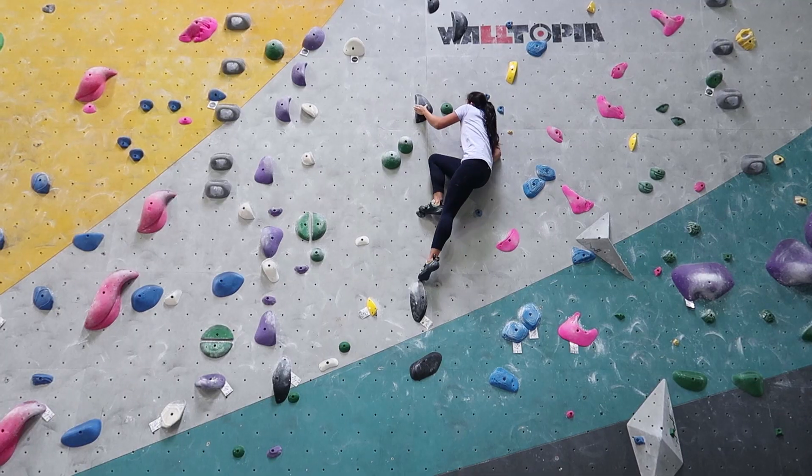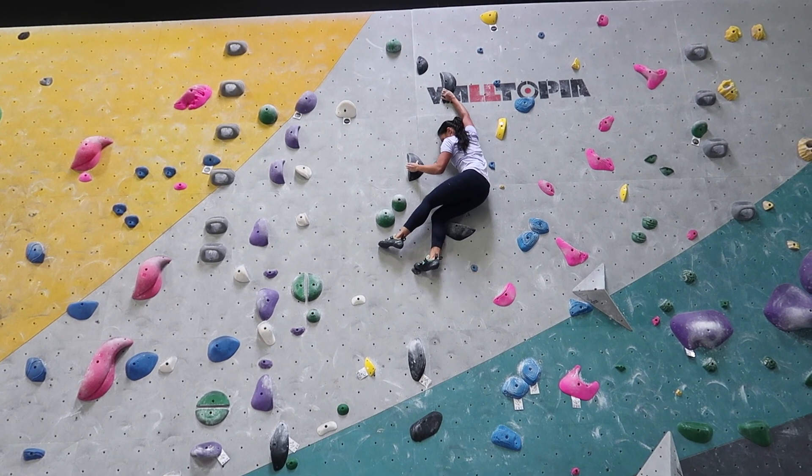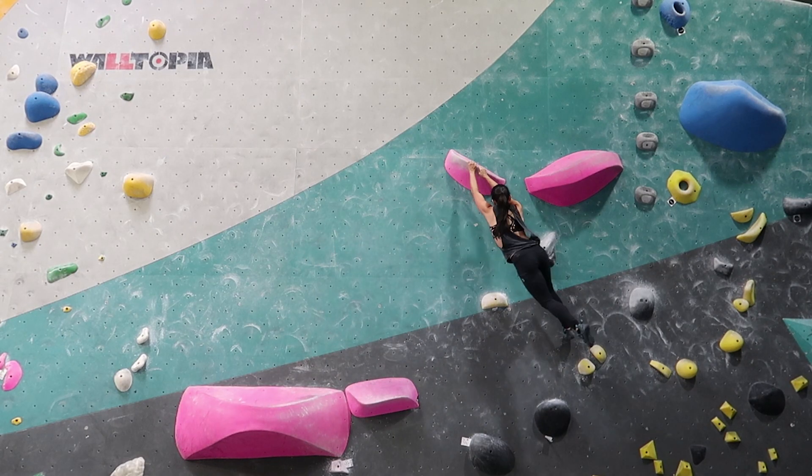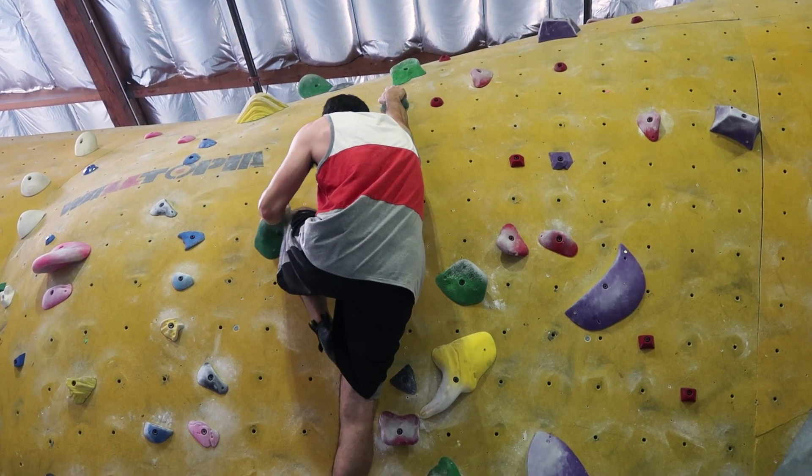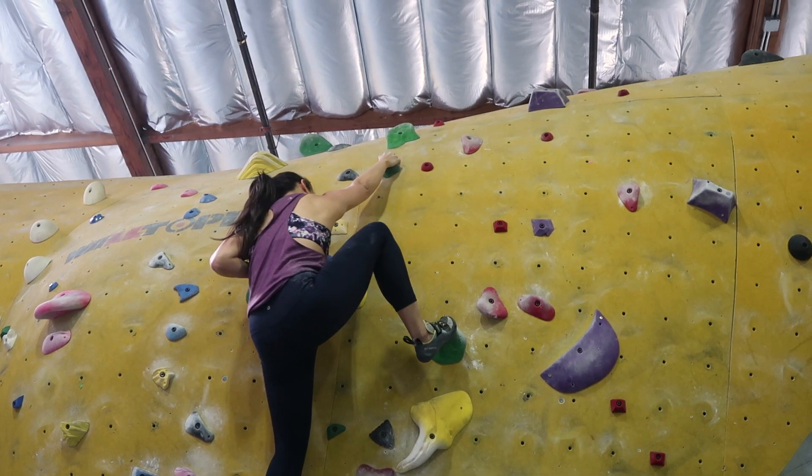Tip six: static vs. dynamic climbing. Static climbing is generally more precise, slower, and calculated, whereas dynamic climbing is less precise but uses a lot more power. Some say static climbing is more ideal because it's more energy efficient — and it is. But as a smaller person, there are cases where someone taller can climb statically with their longer reach, while I have to climb more dynamically to reach the same holds. Climb statically whenever possible, but don't shy away from dynamic movements when you need to.